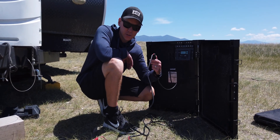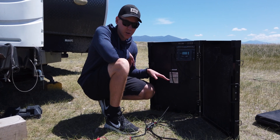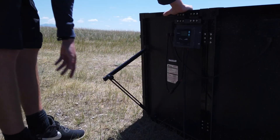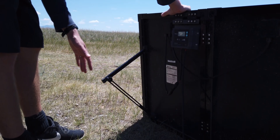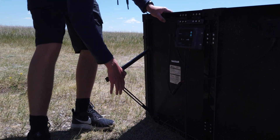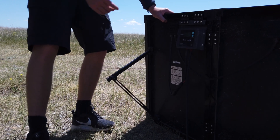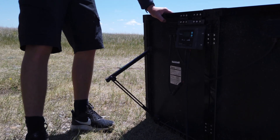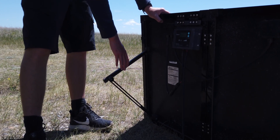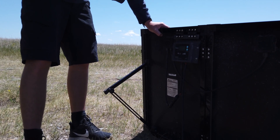Usually I leave these connectors connected so I don't have to do this every time. When I take this out in the morning or when we get to a new campsite, all I have to do is open it up and put the legs down. This stand is mostly to put the panels at a 45 degree angle. You can adjust them a little bit, but it's not going to change super much. If the sun is right above you in the summer, you can just put them straight down on the ground instead of angling them.